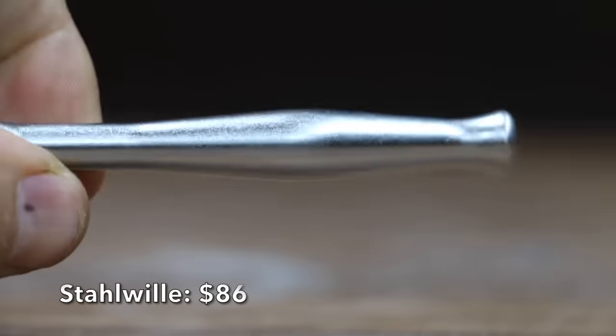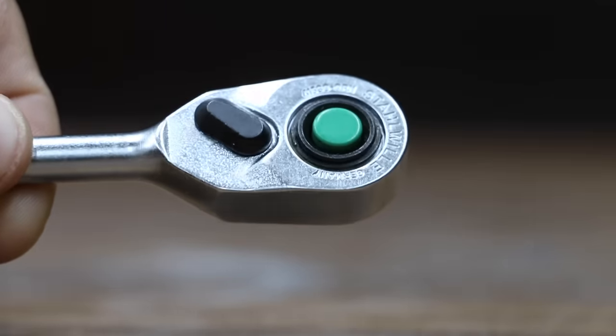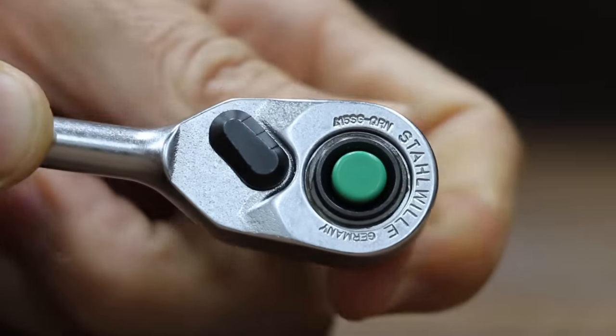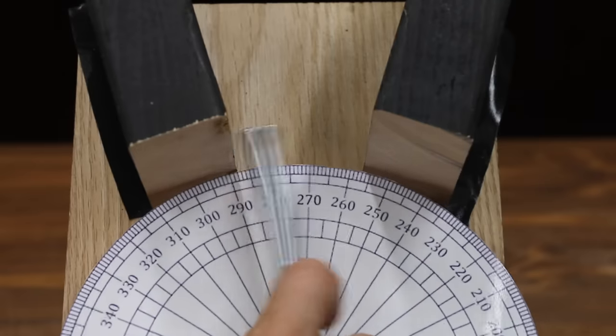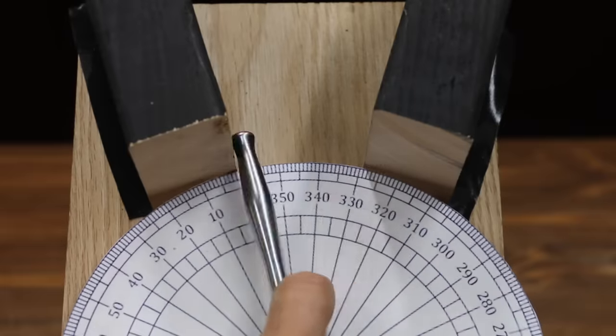At a price of $86 is this Stahlwille brand. It's an 80-tooth ratchet designed for a 4.5-degree arc swing — slim handle, quick-release lock, slim and compact. The Stahlwille is made in Germany and is also very light at 87.23 grams. The Stahlwille has 80 teeth, but the gear set is very efficient and well-designed, rotating 360 degrees in 23 right-to-left passes.